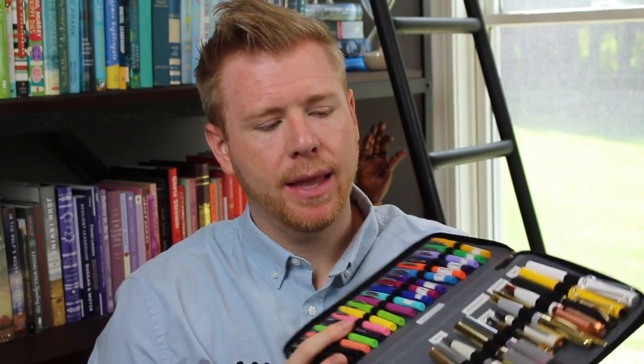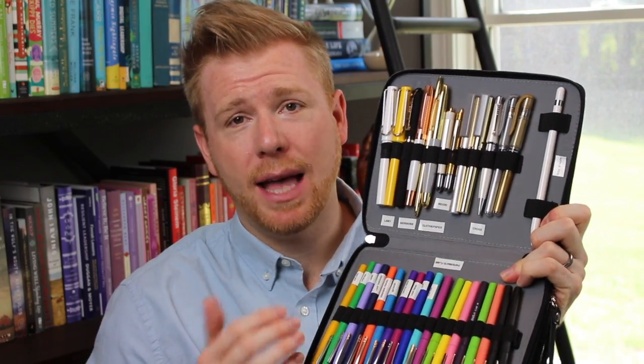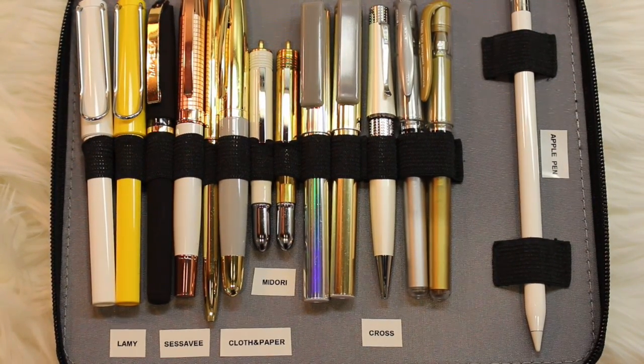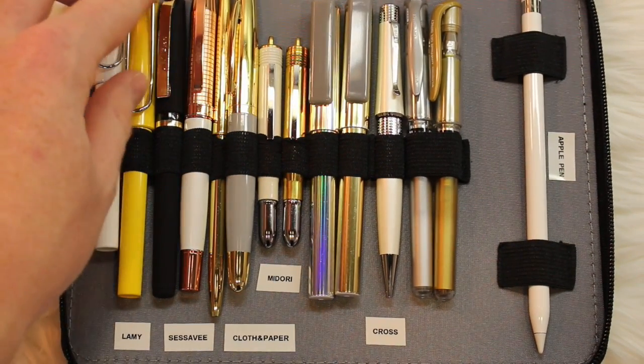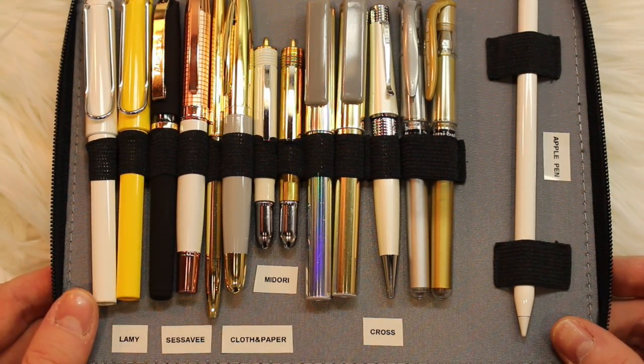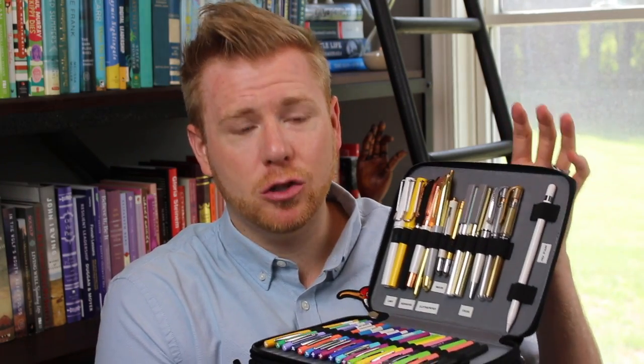Pen cases don't work for people who don't organize them well — things don't end up back in their place, so you find yourself searching through the case just like you did for the cup. What I do is break my pens apart into the ways I use them and then use my Dymo label maker to put labels on them. I have all my Lamy pens in one spot — there's one missing currently because it's in rotation in my work bag. My Sessa V pens, my Cloth and Paper pens, my Midori pens, my Cross pens, then my gel pens, and my Apple Pencil for my iPad Pro. Everything has a label so it always gets returned to the same spot.